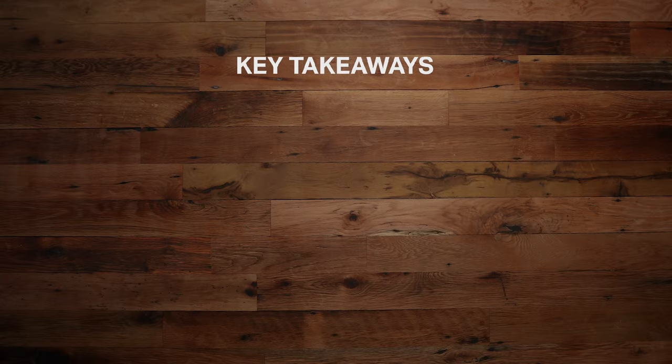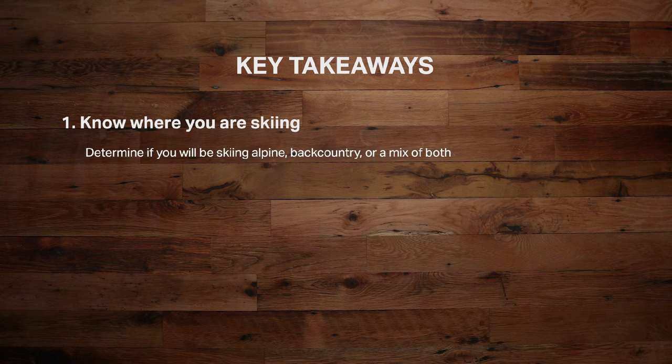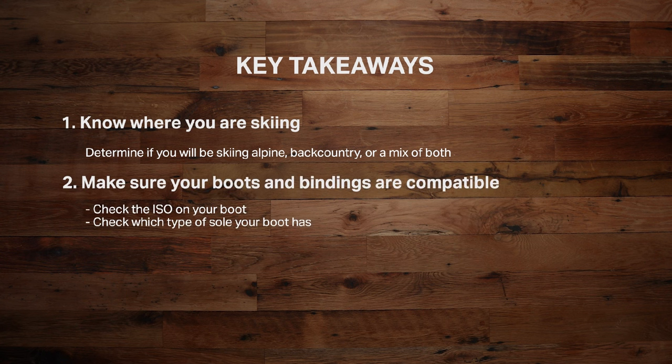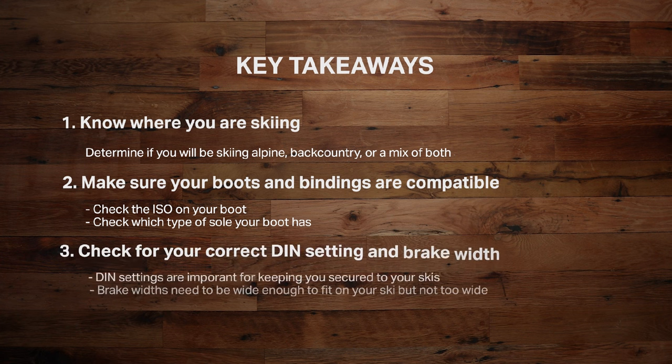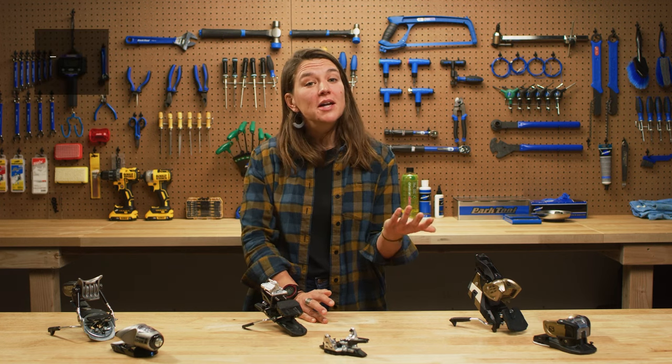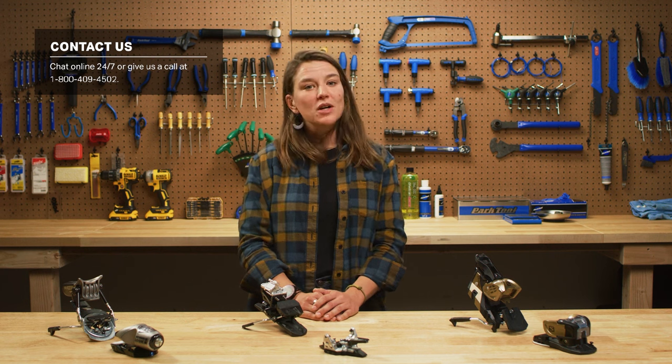Let's wrap this up with a few key points. Know where you're skiing — alpine, backcountry, or a mix — and then choose your binding accordingly. If you already own ski boots, make sure the bindings are compatible; check that ISO. And remember to pick bindings suited to your DIN with brakes correctly sized for your skis. Thanks for listening. If you're still stumped on bindings, don't hesitate to connect with a gearhead. Until then, we'll catch you on the next run.